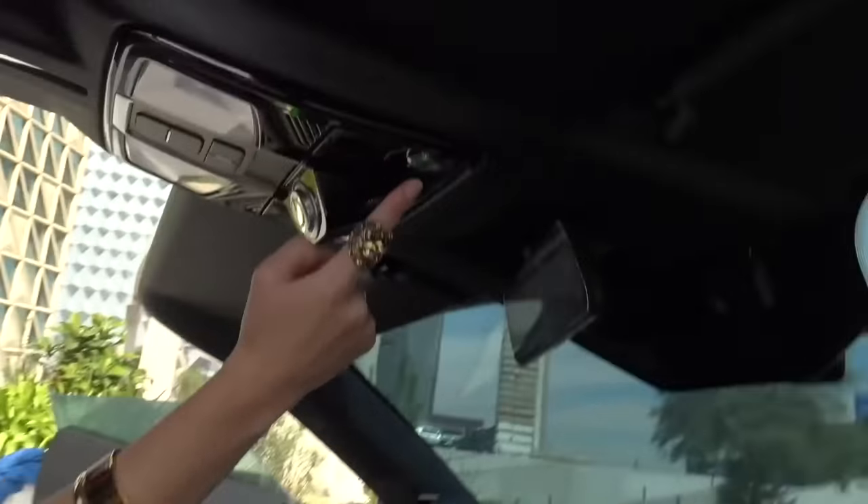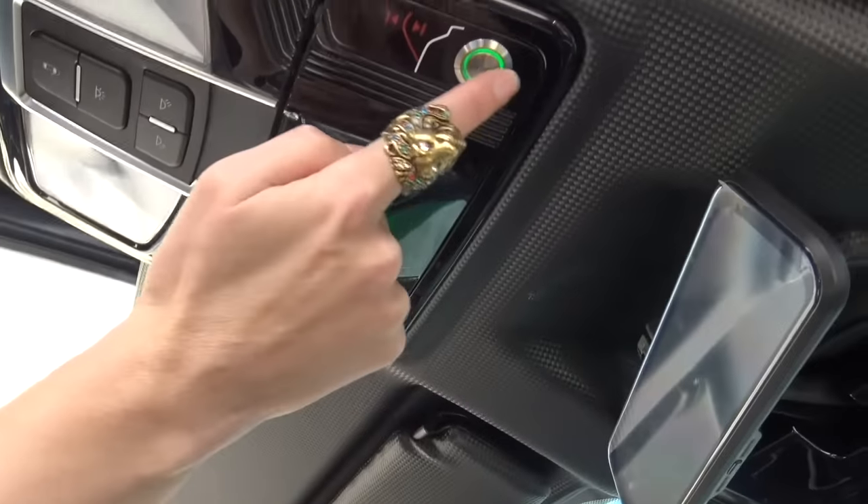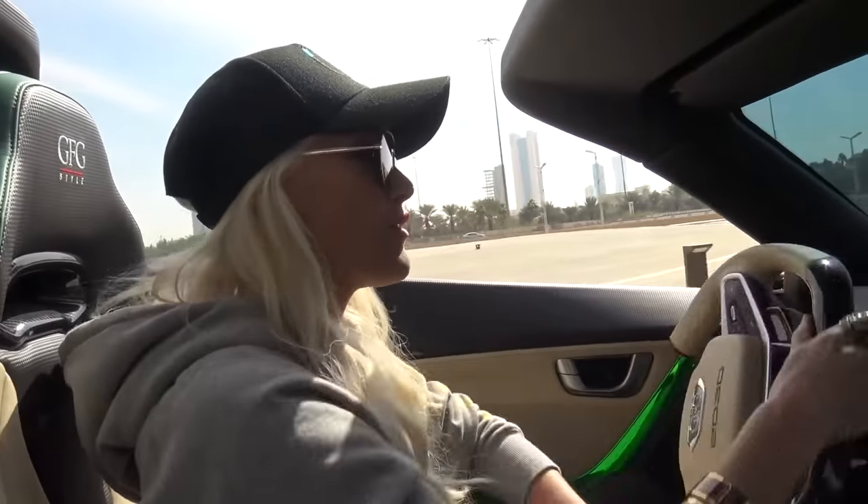And then these ones — if you press this button here, this will actually close it and open it. So it's got about 540 horsepower and a range of 350 kilometers.